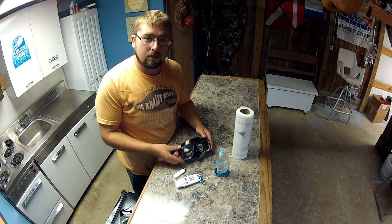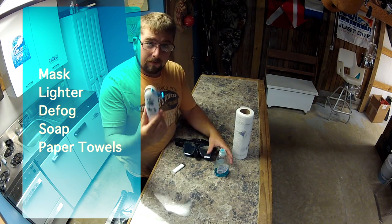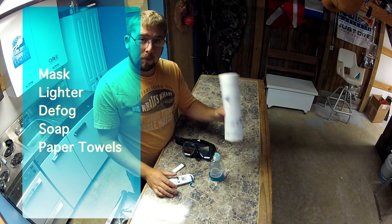A few things that you're going to need to do this is obviously your mask, but a lighter, defog, soap, and a few paper towels.